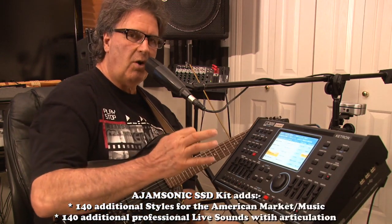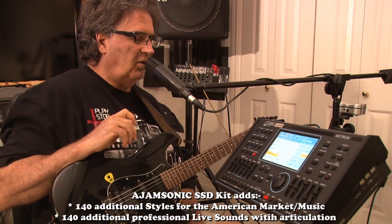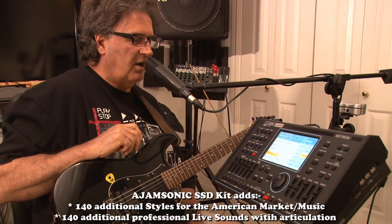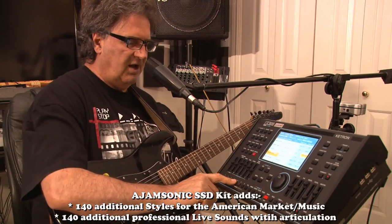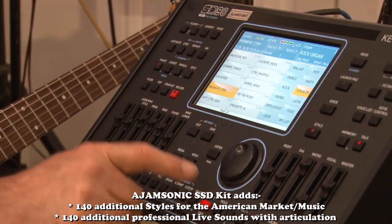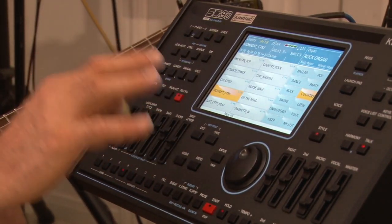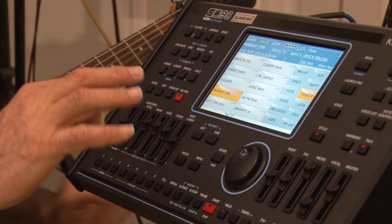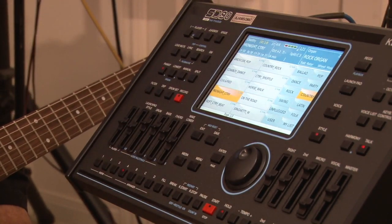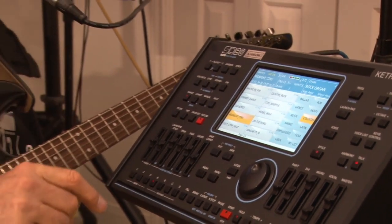It comes with quite a few already built in. But if you want more, there's a man you can get a hold of after I've sold you one of these. His name is AJM — AJ for short. He owns a company called AJM Sonic, and AJM Sonic can load in hundreds more. I'm not going to go into everything right now — I'm just giving you a basic overview today to show you what this thing is capable of. I'm using the MIDI guitar, and I'll be back to show you my Martin with the Fishman and the next level of this thing.